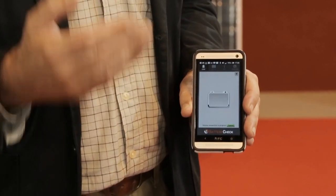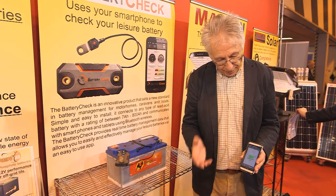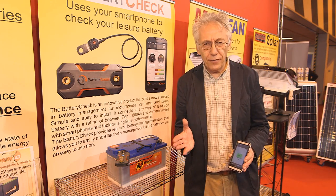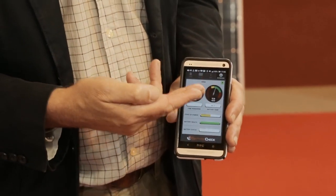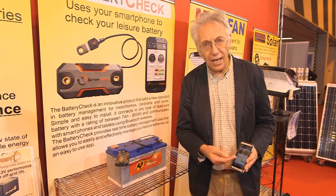The phone establishes a Bluetooth link with the Battery Check and within just a matter of seconds it's telling you that you have 50% state of charge — which is okay, not perfect, but good enough for this demonstration. You can get more information including the voltage of the battery, the full state of charge, even the battery health.